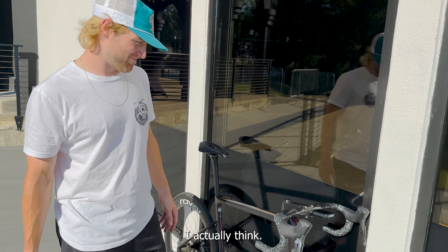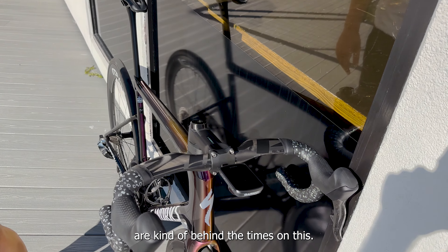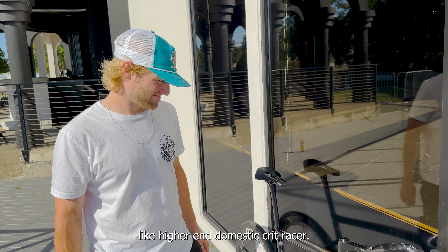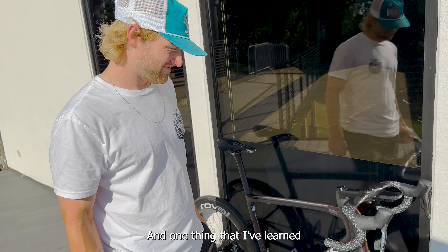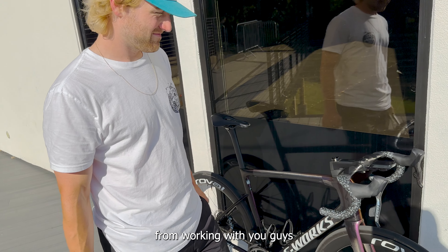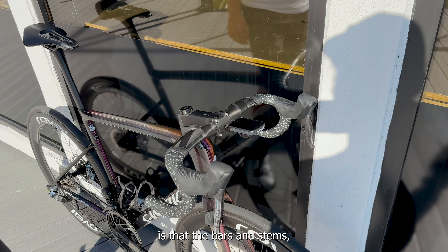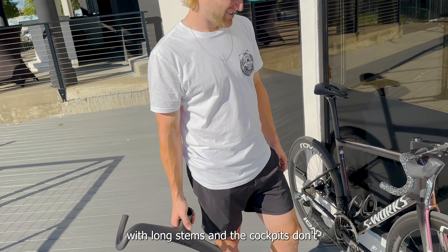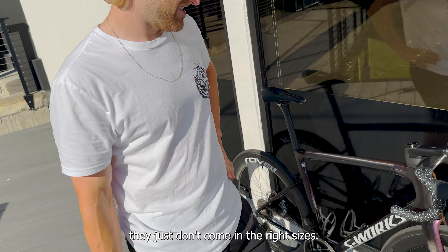That's kind of a problem with these cockpits. The cockpit also has zero adjustment on it. So if you don't like the way this bend is, it is going to be a really, really expensive wrong decision. I have a fairly standard size — it's a 110 by 38, which a lot of guys run, but you can't even get these if you wanted to.